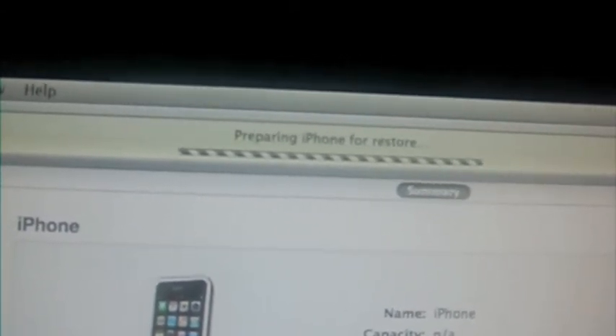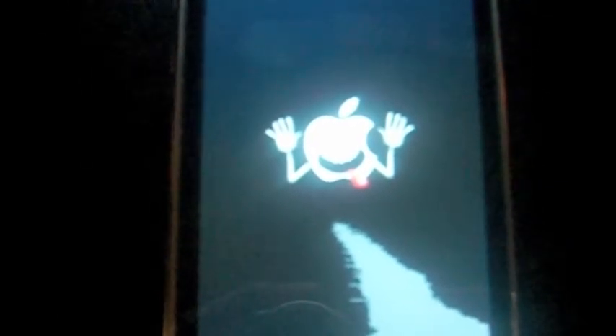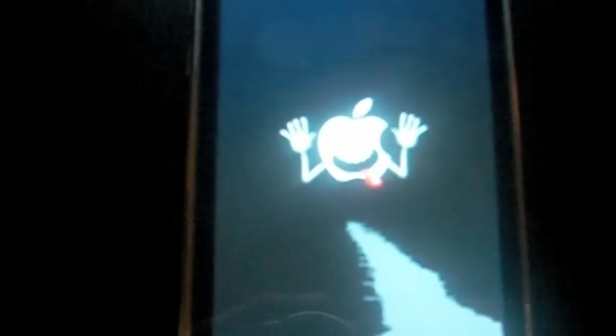You will never be able to restore to a different firmware until Apple comes out with 4.3 or higher, so just wait. I'll show you the rest after.